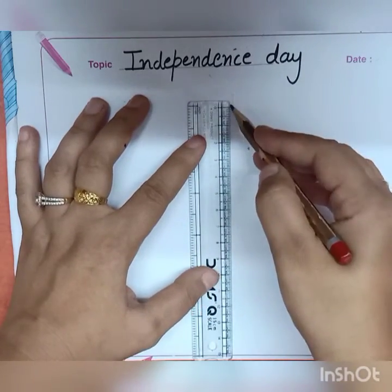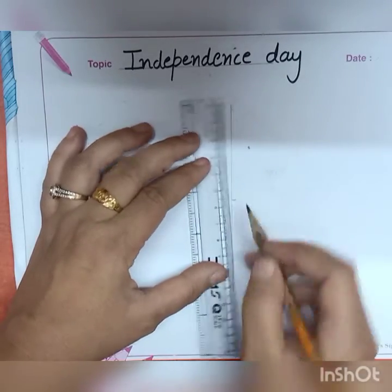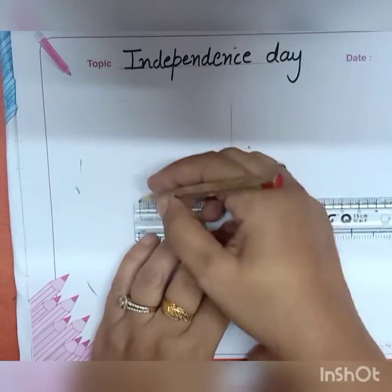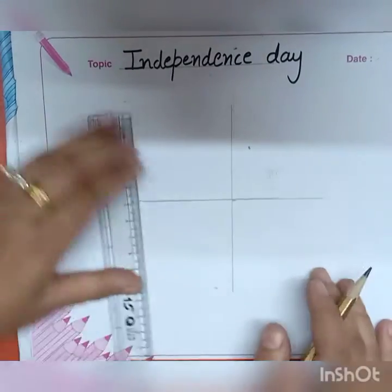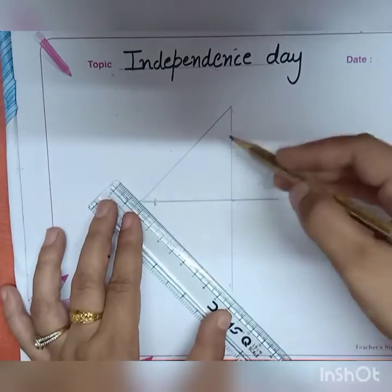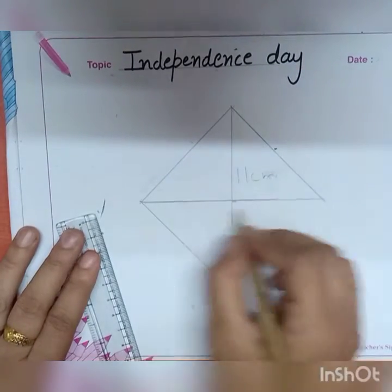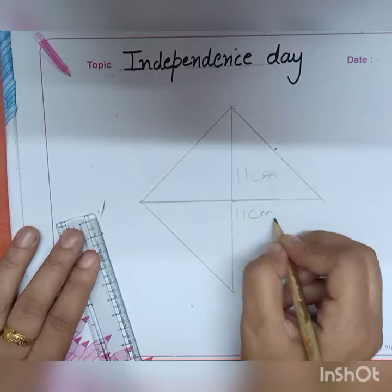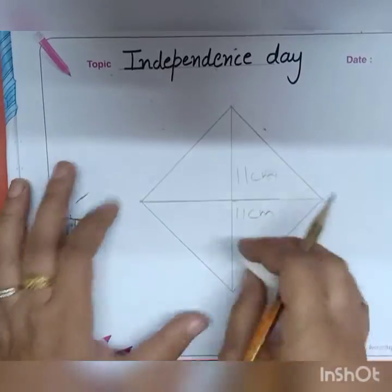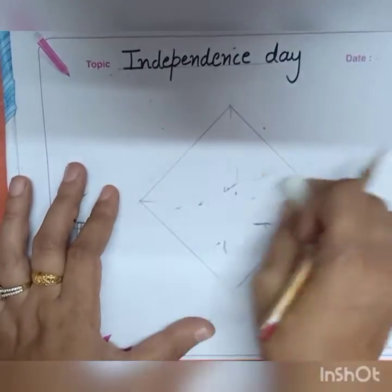Our today's topic is Independence Day. For this, first draw an 11 centimeter straight line, then take the center point and draw another 11 centimeter line. Now join all the four corners of these lines and make a square shape — an 11 by 11 centimeter square. After drawing this shape, just erase the center lines because these are just for measurement.